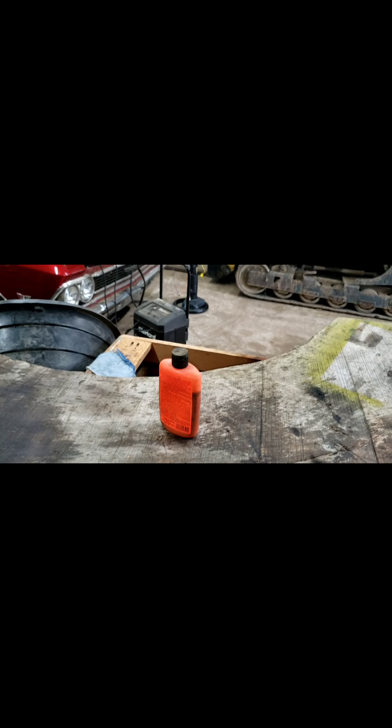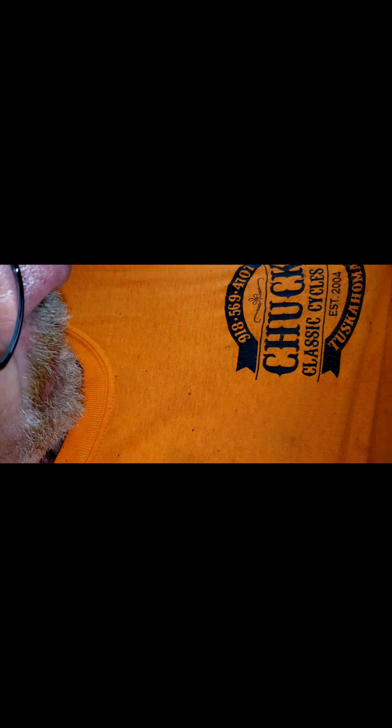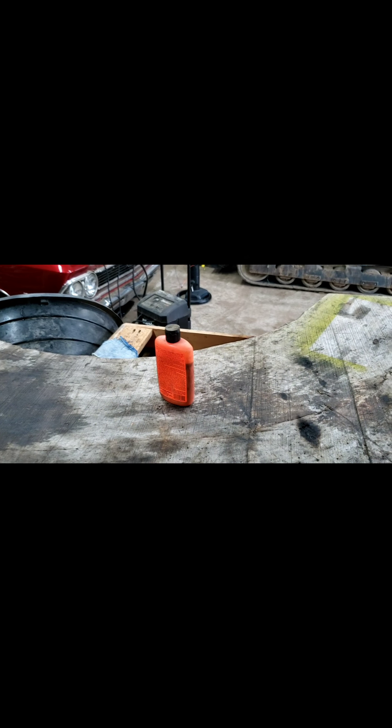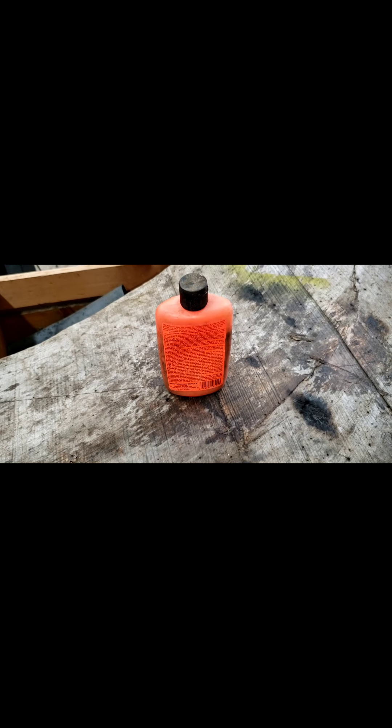Tomorrow's episode brought to you by Chuck's Classic Cycles of Tuscahoma. We'll be tanning beaver hide with hide tanning formula. So if you need your beaver tanned, you come see me.